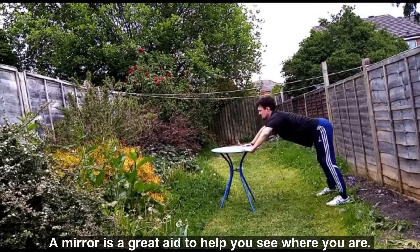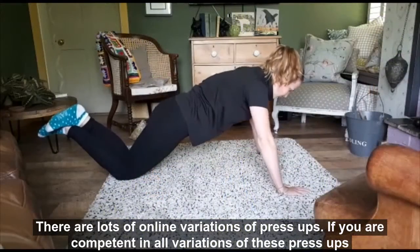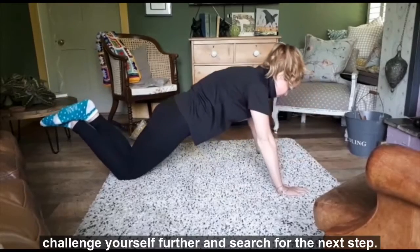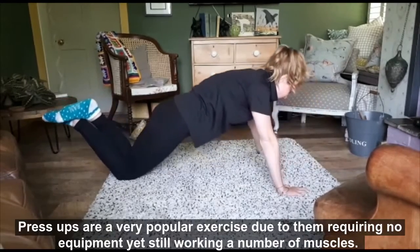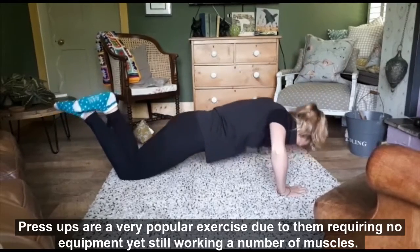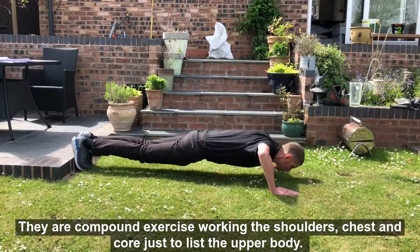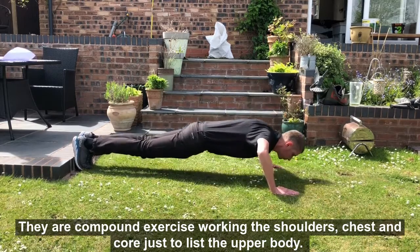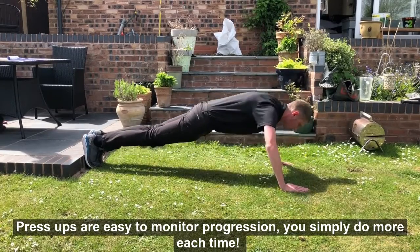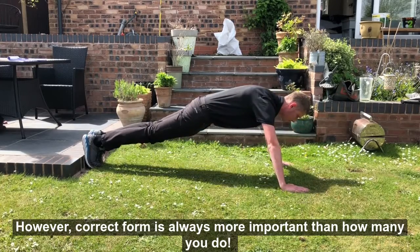A mirror is a great aid to help you see whereabouts you are. There are lots of online variations of press-ups. If you are competent in all three of these variations, challenge yourself further and search for the next step. Press-ups are a very popular exercise due to them requiring no equipment, yet still working a number of muscles. They are a compound exercise, working the shoulders, the chest and the core. Press-ups are easy to monitor progression — you simply do more each time. However, correct form is always more important than how many you can do.